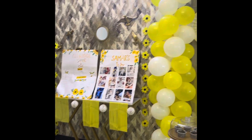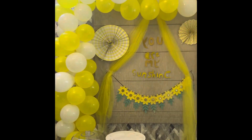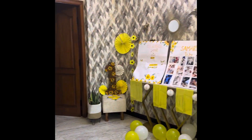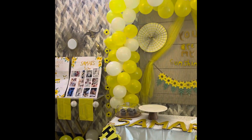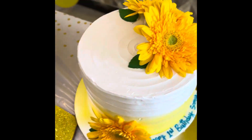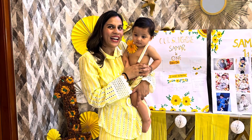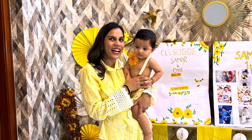Hi guys, welcome back to my channel. My name is Suchita and here I am with another video. This is my second son Summer's first birthday video. I had put a short video showing how we can do a budget decor of a sunflower theme, and I'm obsessed with this theme and how beautifully it came out. I made sure everybody is wearing yellow and white and shades of that.